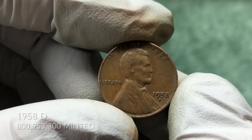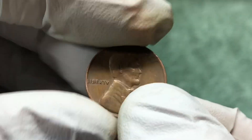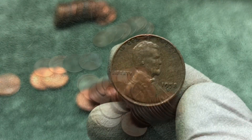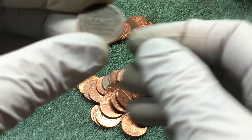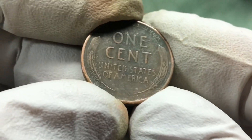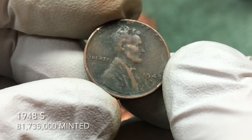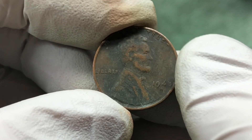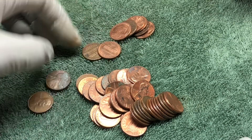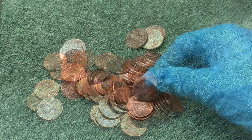1958 D — last year of issue for the wheat penny. Not in the best shape but we'll take it. In the same roll we got that 58 D, flipped over a couple more coins and found another wheat penny: 1948 S. We don't find many of those — that's a cool find. Checked the rest of the roll — nothing else.